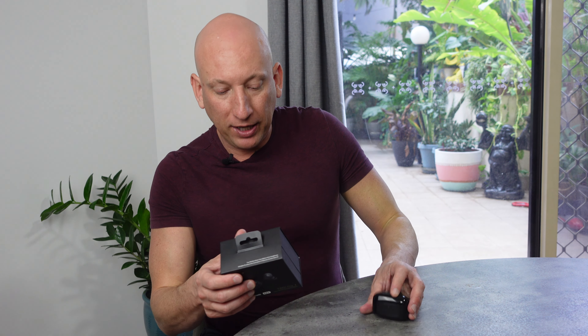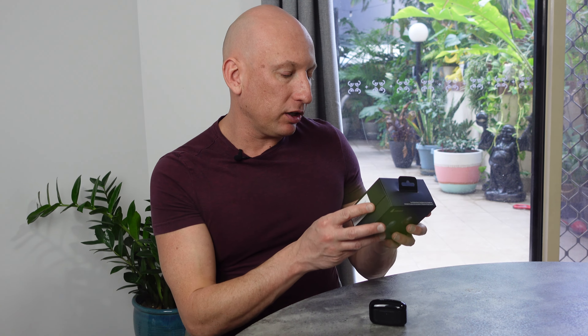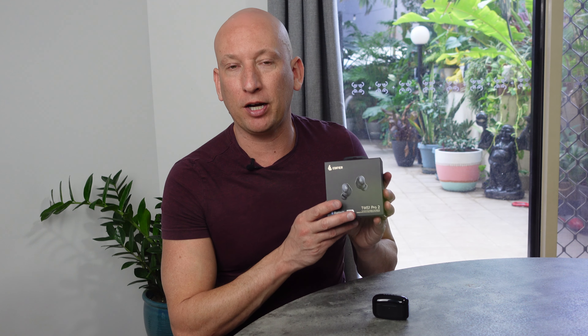So there you have it — the Edifier TWS1 Pro 2. These earbuds are a robust offering in the market right now, loaded with features that cater to both audiophiles and everyday use. The price point is fantastic, similar to the Edifier 950. They're packed with a heap of features including game mode and low latency. I really do recommend these. If you wish to purchase them, there are links in the description — when you purchase from those, you directly support my channel. Let me know what you think, check out our other earbud videos, but Edifier have really hit it out of the park with these. Thanks for joining us again here at Mr. Yoo-hoo!